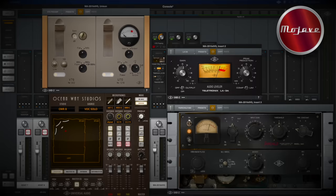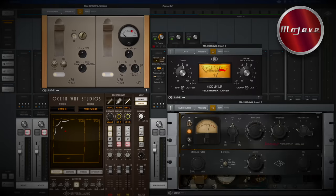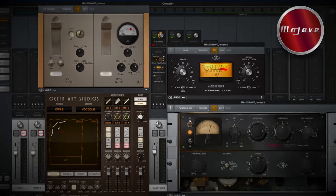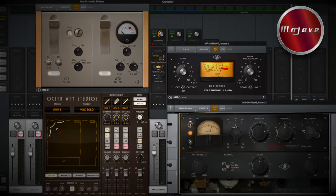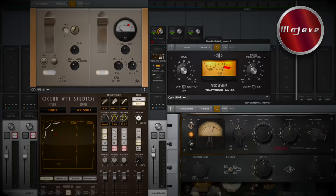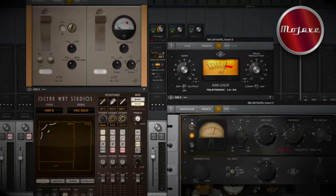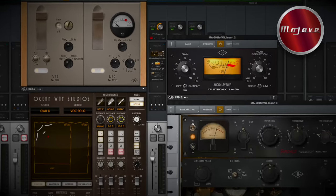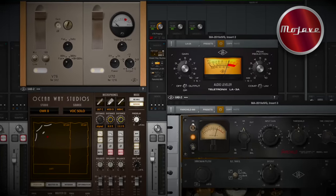You'll see that in part two. For my vocal chain, I'm running this into an Apollo X4. I'm using a V76 preamp, which is a fifties style hi-fi preamp. Then I'm going into Oceanway Studios and then a couple of compressors just to smooth out any peaks — an LA-3A and a Fairchild 660 compressor.